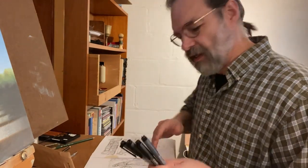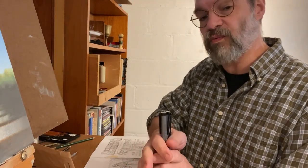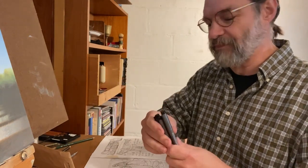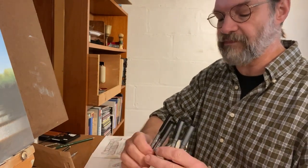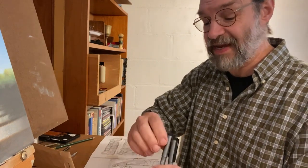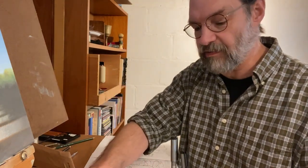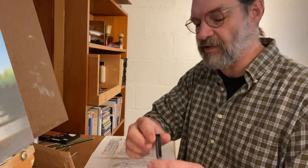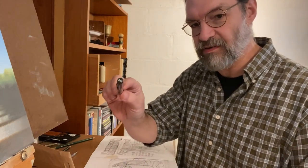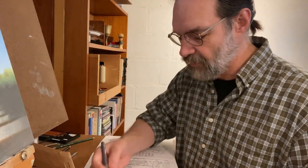These are the Copic inking pens. The largest in the set is 0.3 millimeters — already smaller than my previous pens. Then there's 0.1 millimeters, so a tenth of a millimeter. Then 0.05 millimeters, so half the size of the 0.1. And then 0.03 millimeters — that's a very, very fine point — and I'll be trying these out.